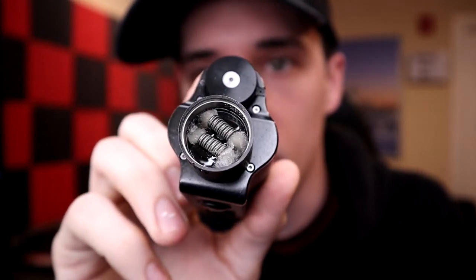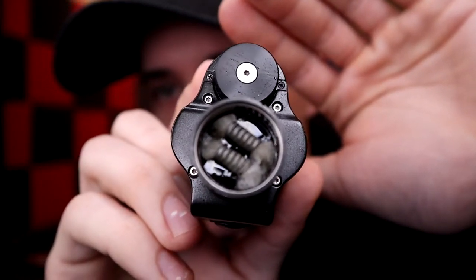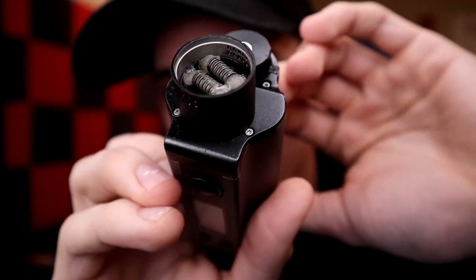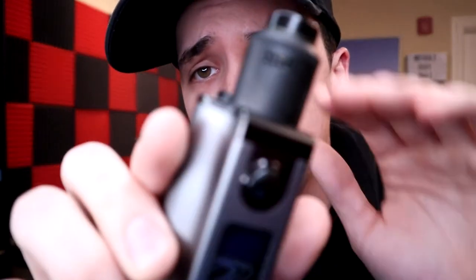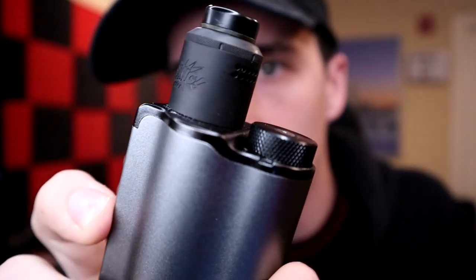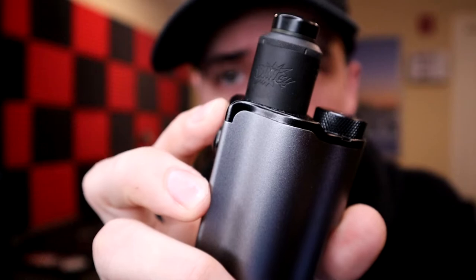The only real con: if you over-squonk heavily, liquid will come out the airflow ports. You can see on the top of the deck on either side of the coil it's flat, so excessive squonking floods out through the airflow. As long as you don't hard-press squonk for five-plus seconds, you'll be fine. If you've got $65 and want an awesome RDA, I recommend the Dang by Twisted Messes and Ownboy OC over at recoilrda.com.